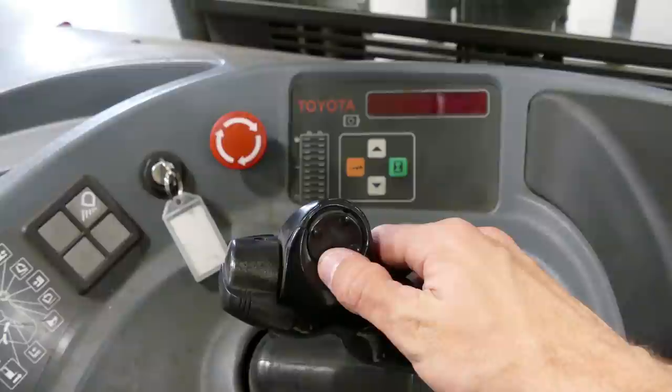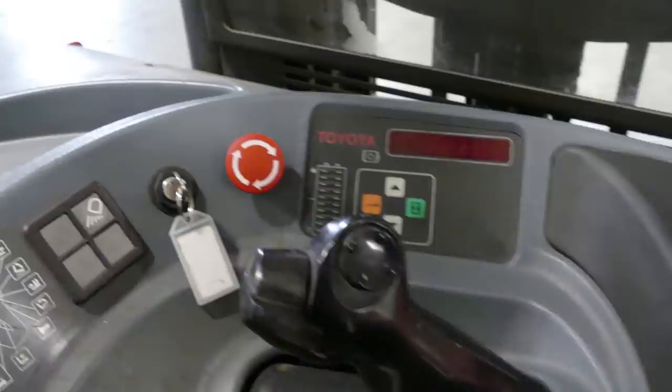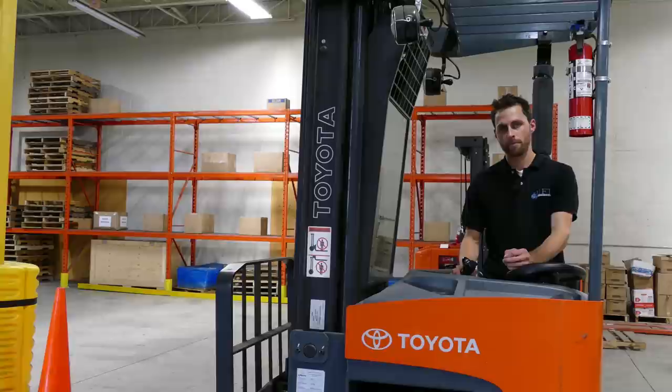One of the most important functions is to raise or lower your forks with this thumb control here. If the lift truck is equipped with lights you can find those on this pad here as well as the emergency disconnect. We also have our display panel which will tell you the battery level and the hour reading of the lift truck. To move this reach truck you use the control that we showed earlier — move forward and move back.